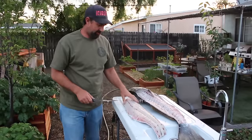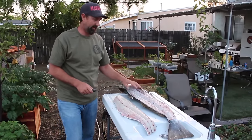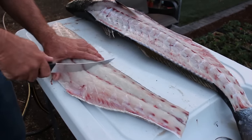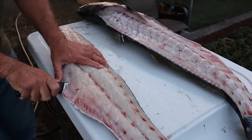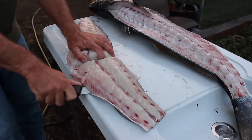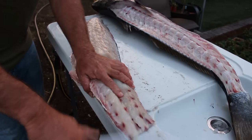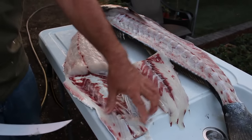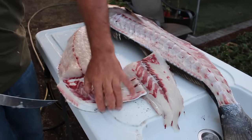Then we can skin her out and I'll show you where those bones are so we can cut those out and maybe remove a little bit of the blood meat. With these big fillets I kind of like to start somewhere around the middle — cut straight down, turn the knife, and try to maintain a little contact with that skin underneath. Just kind of work it down; don't be afraid to deep skin, as a lot of this is just blood meat. I like to make a little slit here.